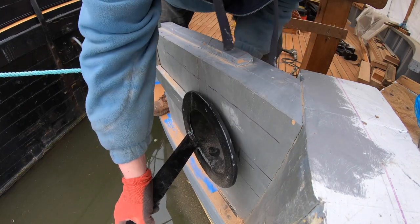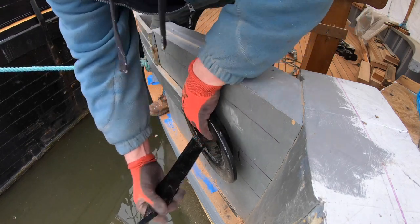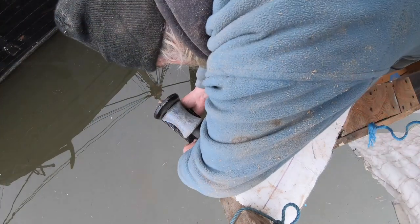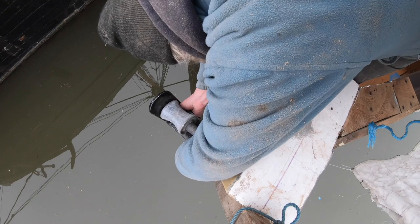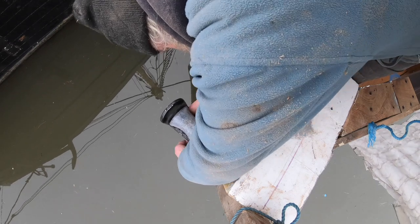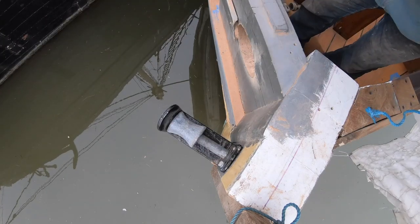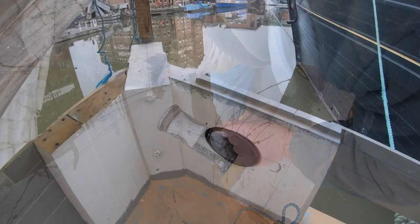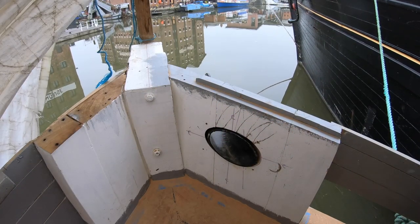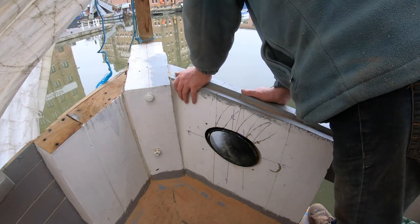Nice to twist it around a bit - don't drop it, Reggie, don't drop it, if you drop it there's going to be trouble! So yeah, it fits fine but not the bracket. It's going to have to be modified.